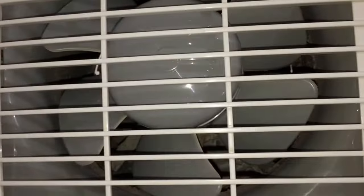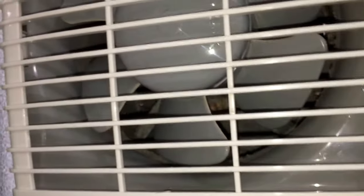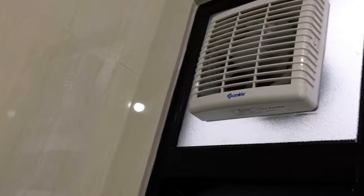This is the bathroom that me and my younger brother use a lot. So anyway, here it is.